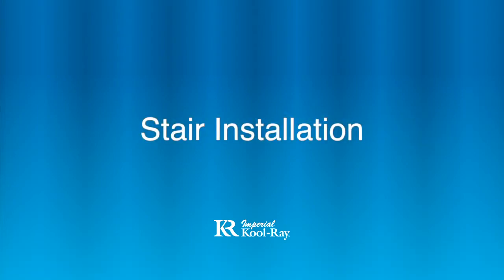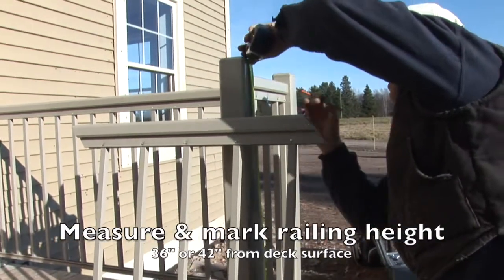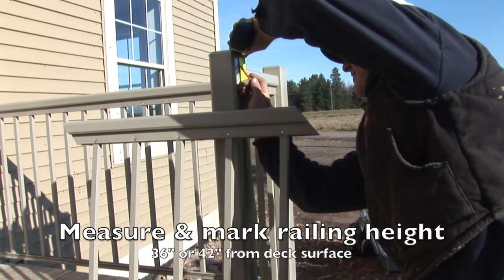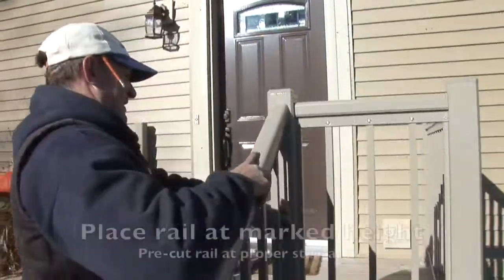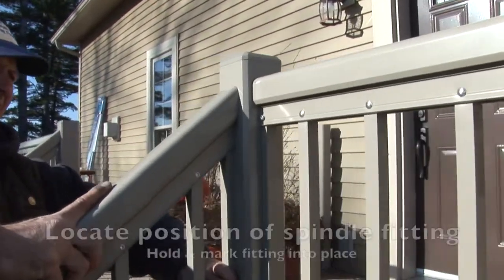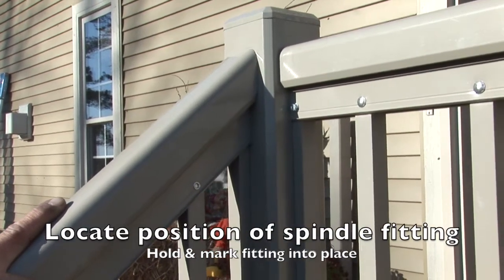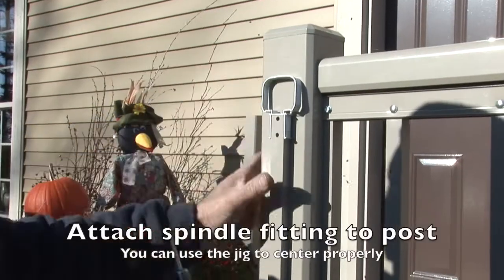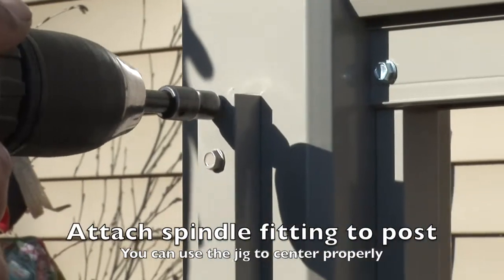Stair railing installation. Measure and mark railing heights at 36 or 42 inches. Cut your railing section at the proper angle and position at the marked height. Place the spindle fitting inside the rail and hold into position to mark the location. Attach the spindle fitting to the post using a jig to help you center on the post.